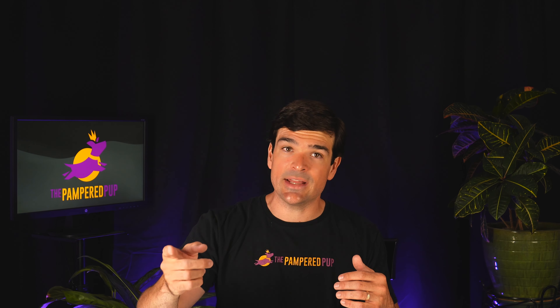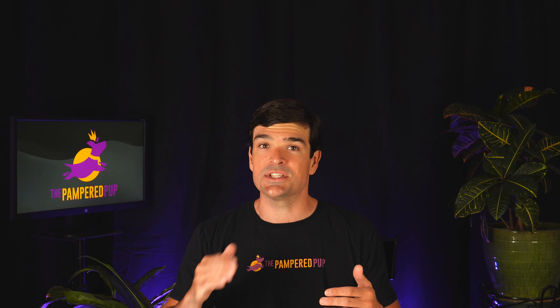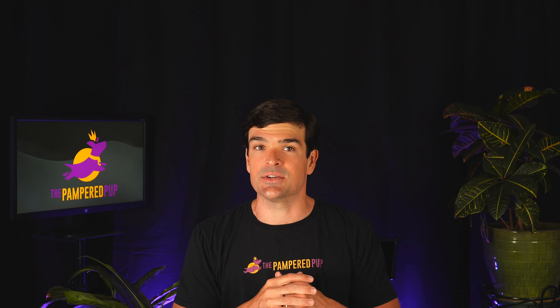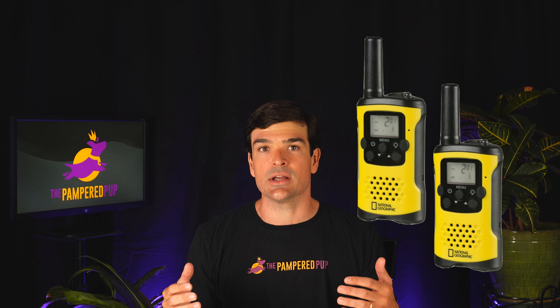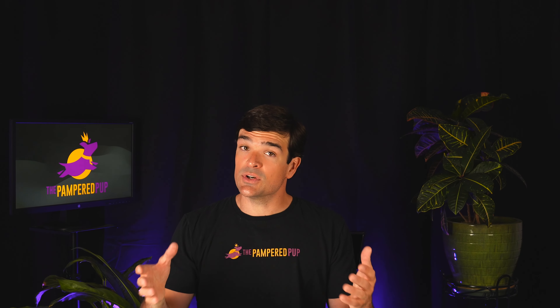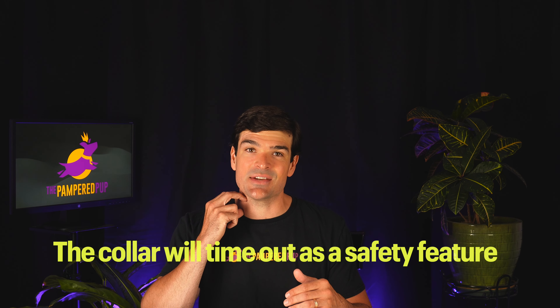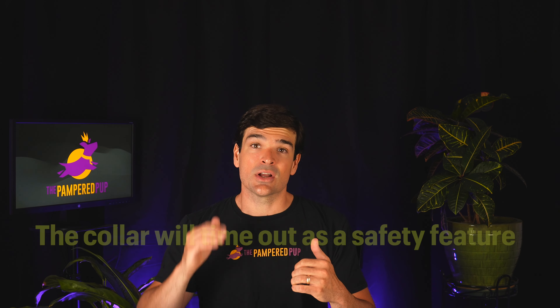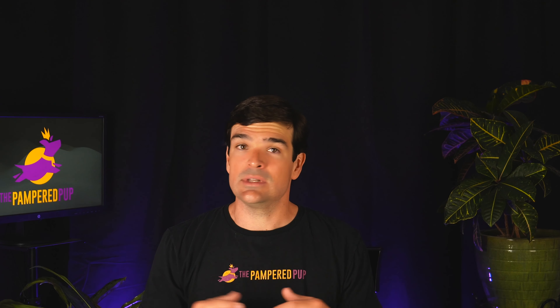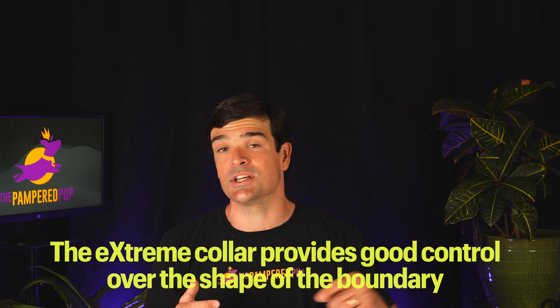Before showing field test results, here's how the fence works. The transmitter sends a radio signal through the boundary wire, and the collar will beep and administer a correction once it gets close enough to pick up that signal — kind of like walkie-talkies. If the collar and the boundary are close enough together, they can communicate. If your dog stays in the correction zone for over 15 seconds, the collar will time out as a safety feature. The collar also stops correcting if your dog continues past the boundary to the other side of the wire.